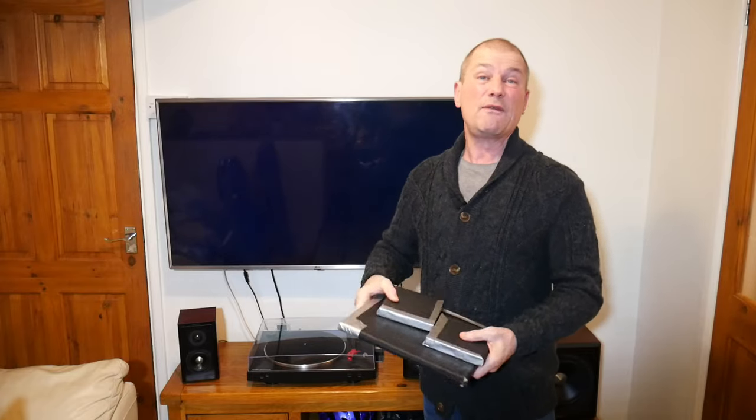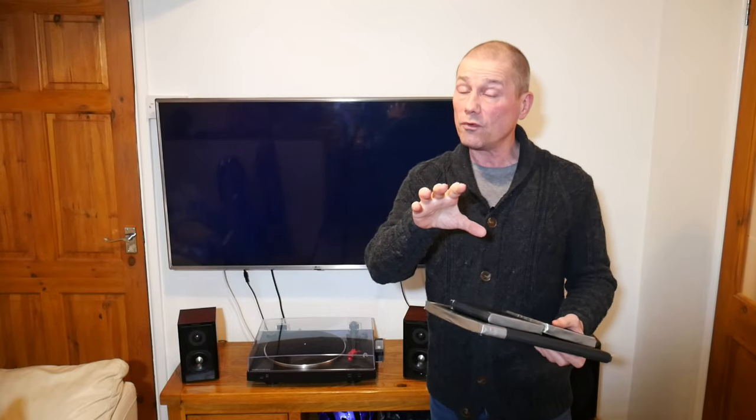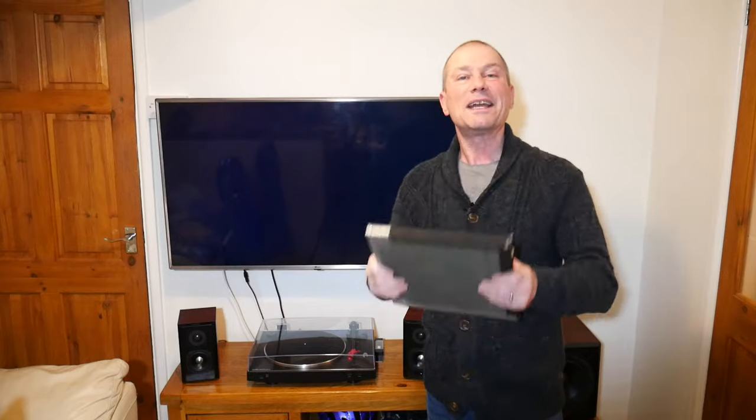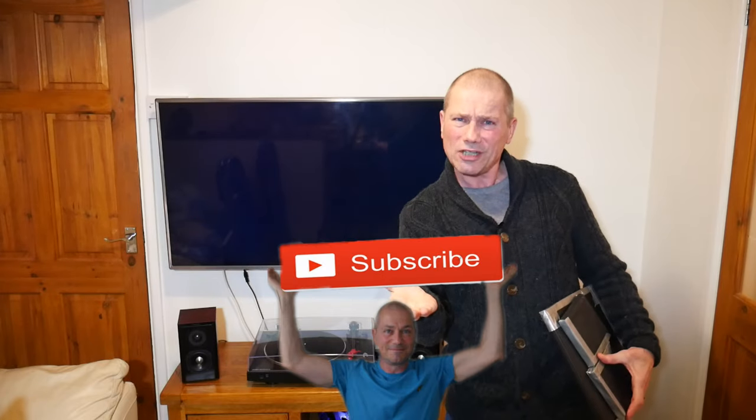Whether or not they'll be better than the ones you can buy, I don't know. If any of you have got isolation pads on your speakers, has it made an improvement and is it really drastic? Let me know in the comments below. Anyway, thanks for watching — if you found the video informative, please give it a like, and if you haven't subscribed yet, come on and subscribe. Thanks for watching, see you soon.